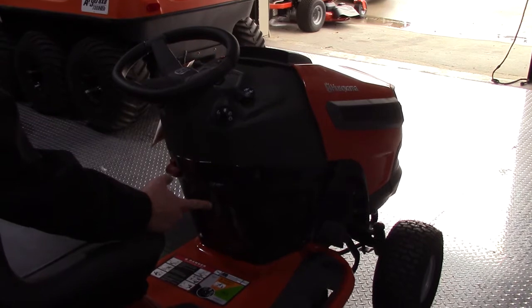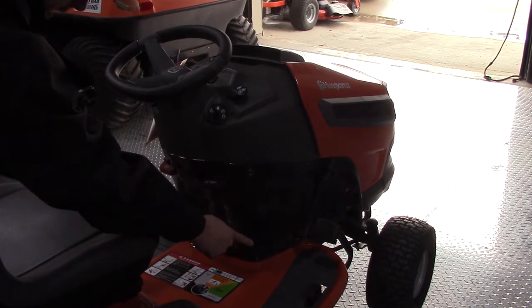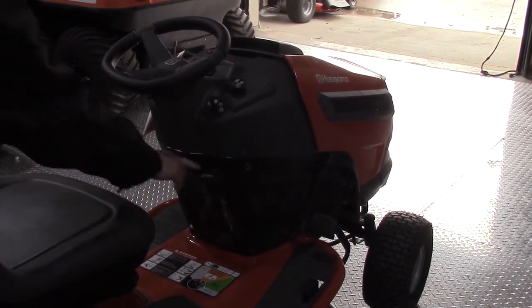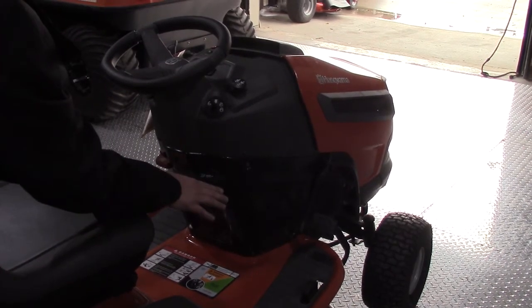The forward and reverse is controlled by two pedals — your forward pedal up front and your reverse pedal. Top speed going forward is 6 miles per hour and 3 going in reverse. This mower also has cruise control, so if you've got rough terrain and your foot may be slipping off the pedal, you can set it at cruise and you won't lose the speed you're cutting at.